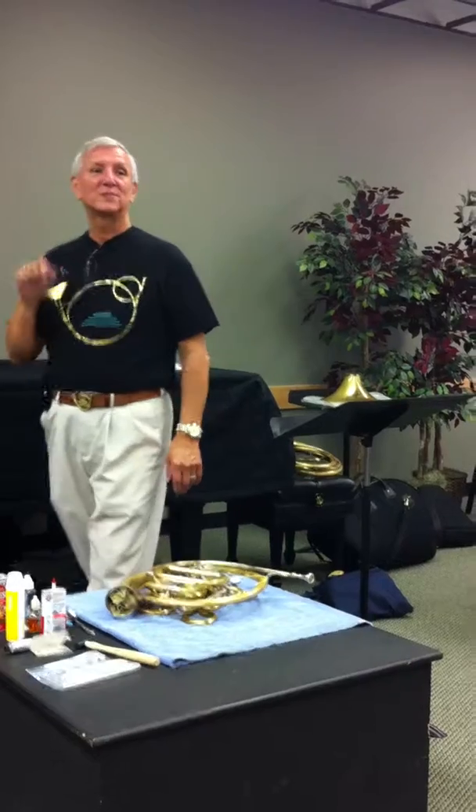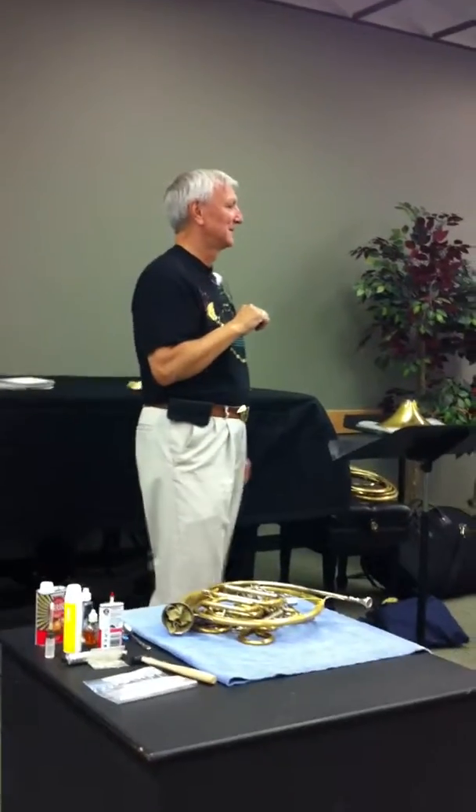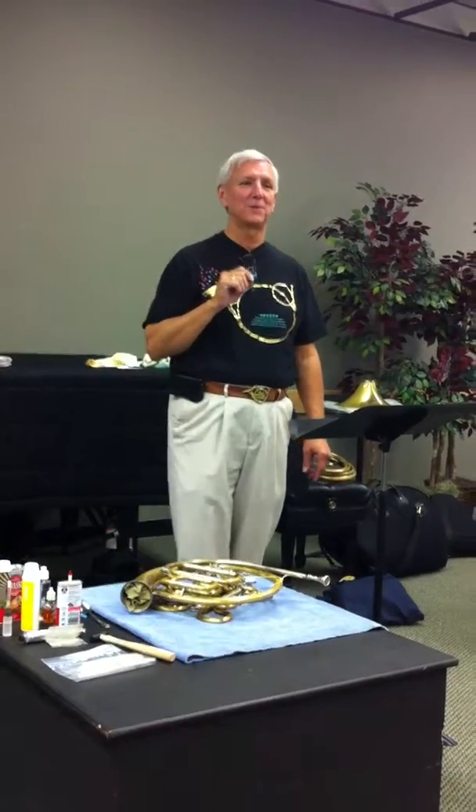Rule number two: before I have the kids take out their instrument, always have a pencil — not a pen. They haven't found the bodies of the students that use pens on my music.